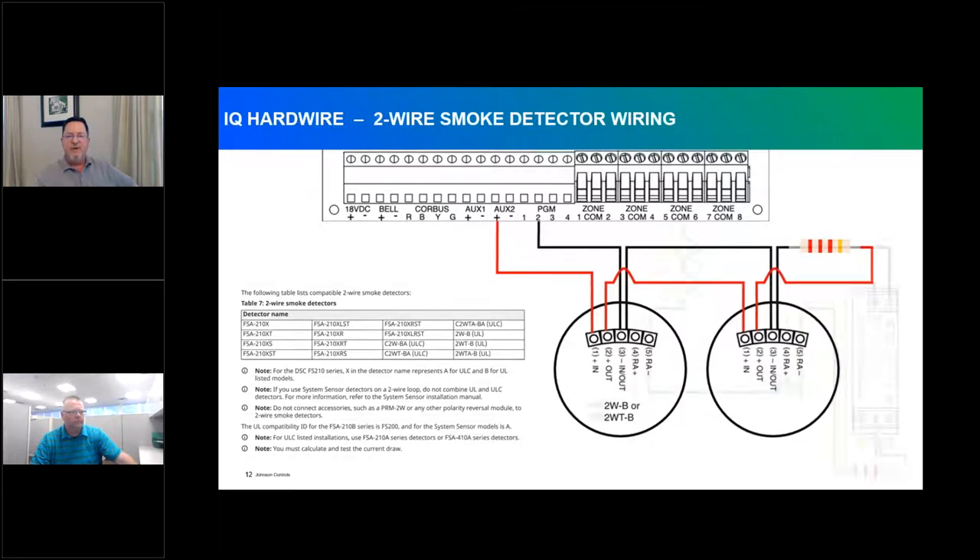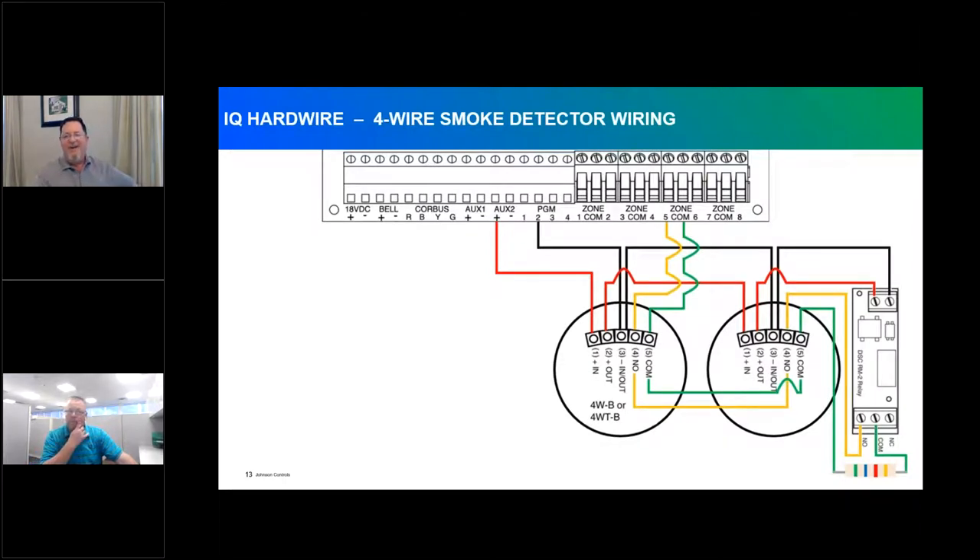For four-wire smoke detectors, the wiring is more complex. Red AUX runs through the smoke detector loop to the end-of-line powered relay — in this example, DSC's RM2 end-of-line powered supervision relay. Negative travels back through the smoke detectors to PGM number 2. From zone and common, the circuit funnels through the loop and ends at the end of line with a 5.6K resistor, supervising that power loop for alarm, trouble, and normal conditions. Two-wire and four-wire smokes cannot be intermixed on an individual translator.